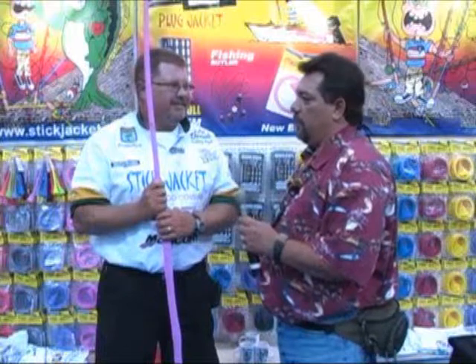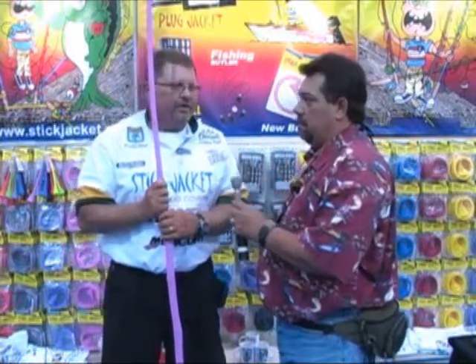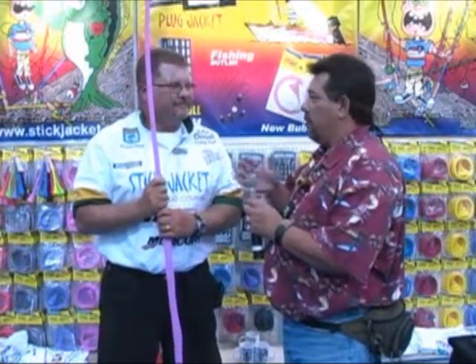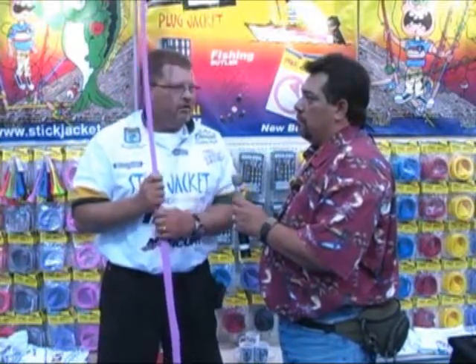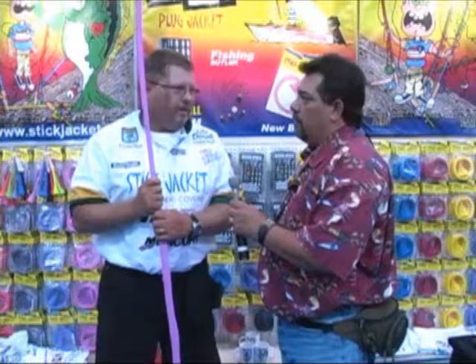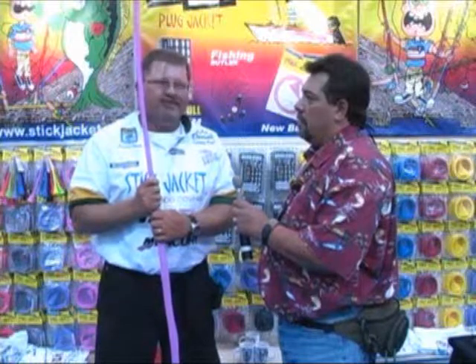It's a wonderful product. There's a website they can go to to see these — you can go to stickjacket.com. And they're also carried in retail stores. We're in about 200 retail stores, and we're also on several online stores. We're everywhere right now and we're growing fast. If we're not there yet, we'll be there soon.